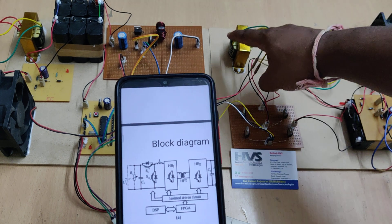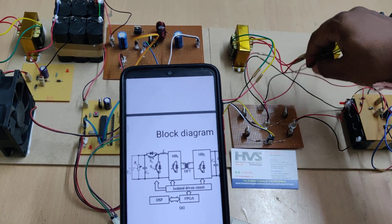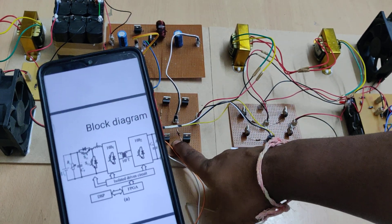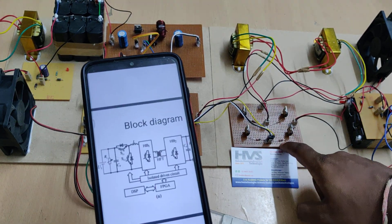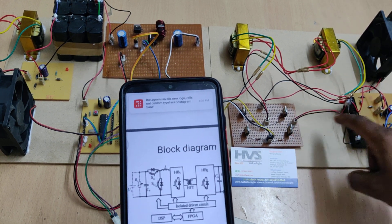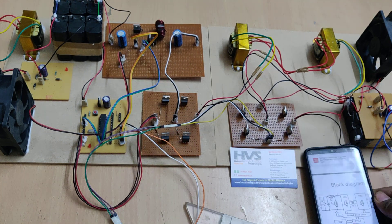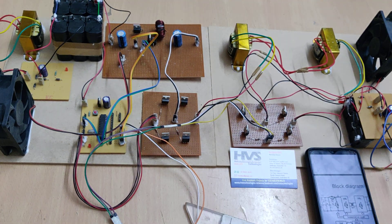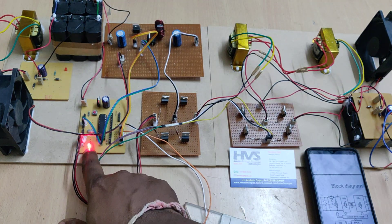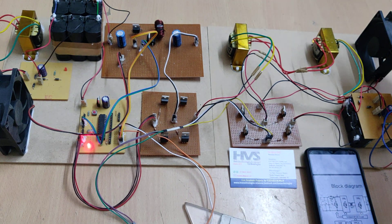The transformer acts as 12V to 230V and also 230V to 12V — the 12 volts AC is given to the H-bridge. H-bridge one acts as DC to AC, and H-bridge two acts as AC to DC, with that output fed to the battery and load. Moving to the live demonstration: when we switch on the circuit, there is a light indication that it is operating as a buck converter, and we can see the fan is running.